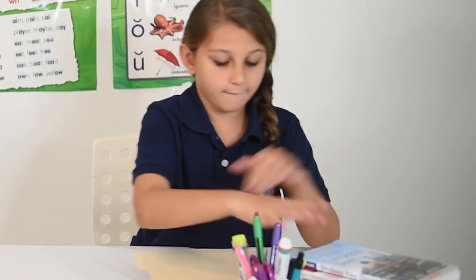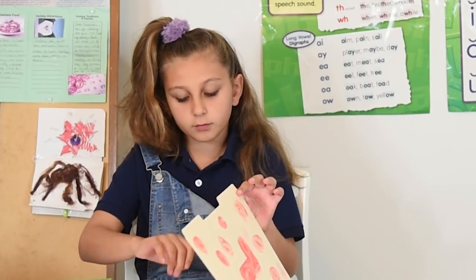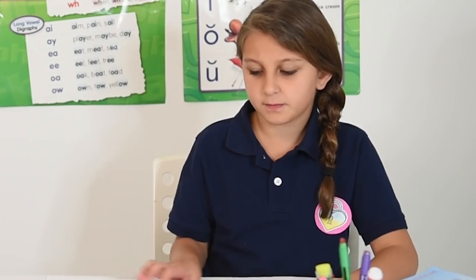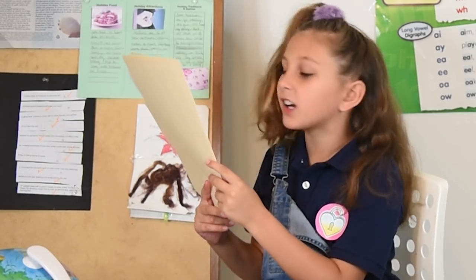Question number one: What is the capital of Wakanda? Hey Lily, can I have a piece of paper, please? Sure. Sorry, just currying.